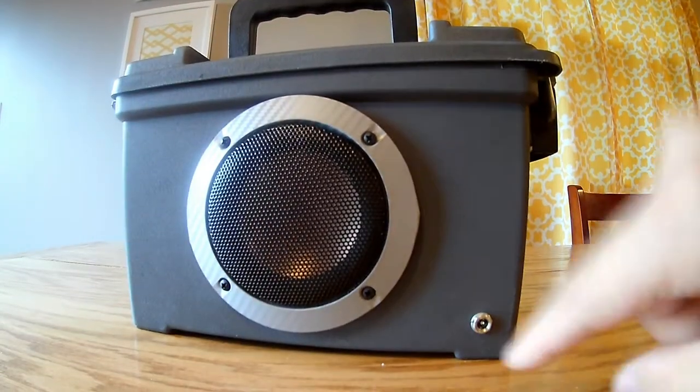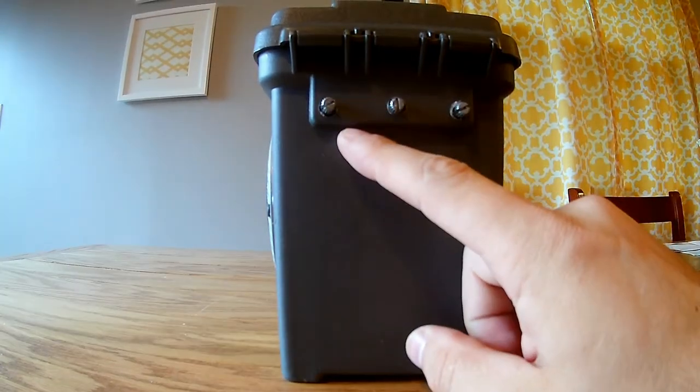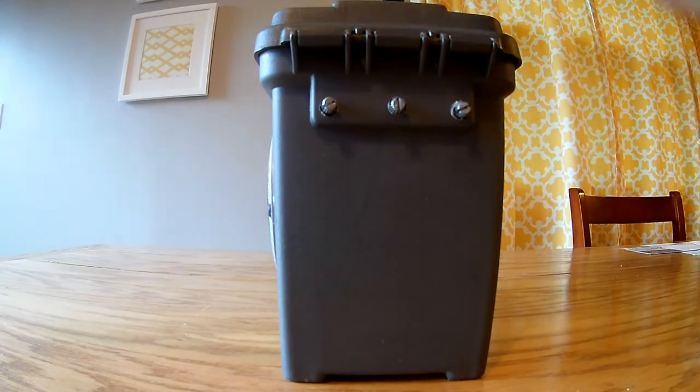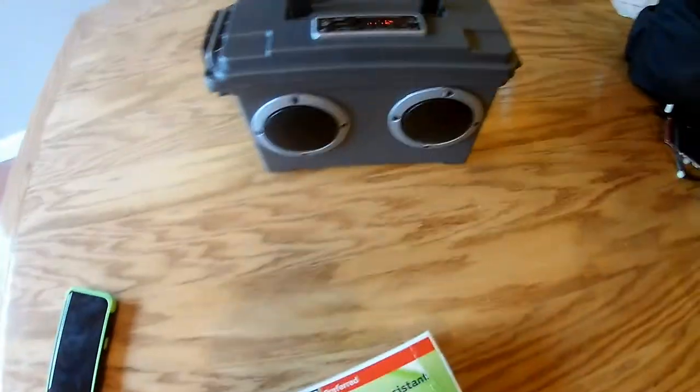You have your charging port in the back, and on the side you have volume level knobs for both your main volume, your treble, and your bass. But that's not it — there's more to this than meets the eye.